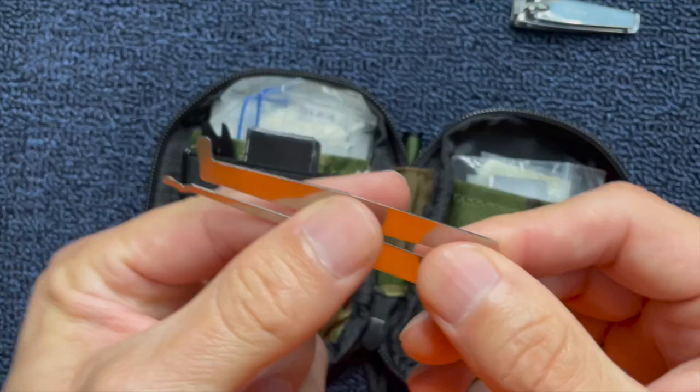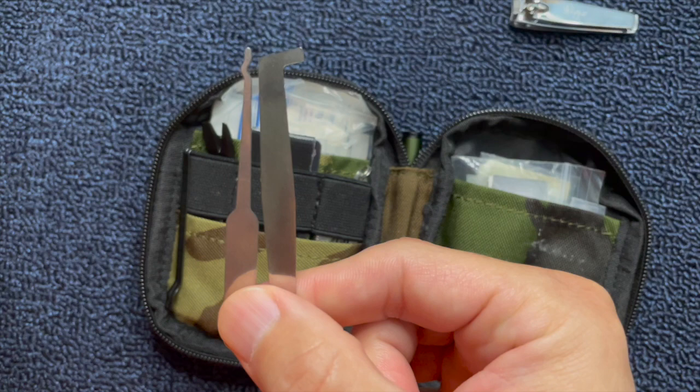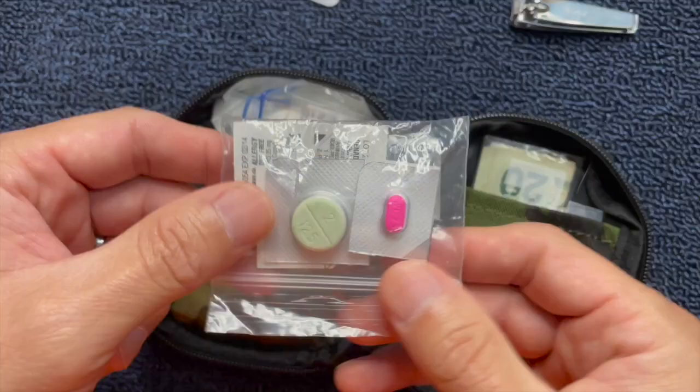Another thing I like to keep is a wavy pick and a combo tensioner. It has a larger tensioner and a smaller tensioner on one side. This is something that probably most people wouldn't carry. I have more extensive picks in my get-home bag, which I may make a video about in the future. This wavy pick can open a multitude of locks.